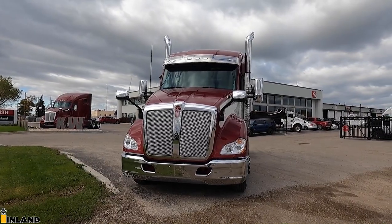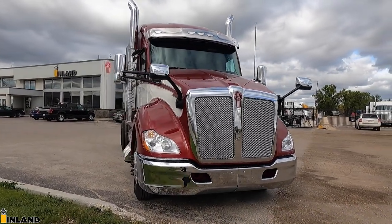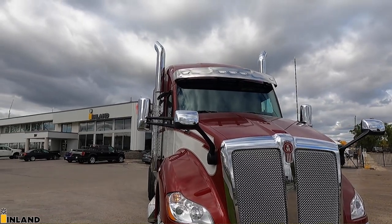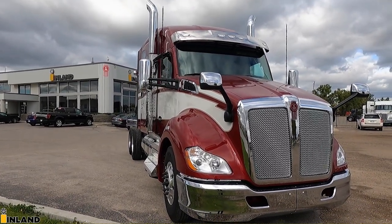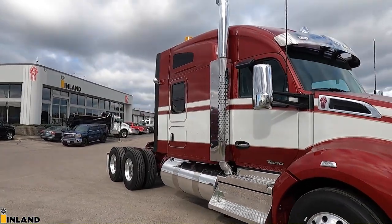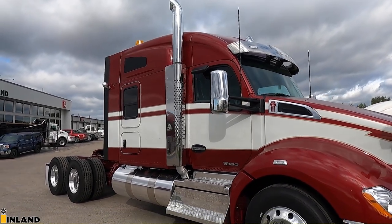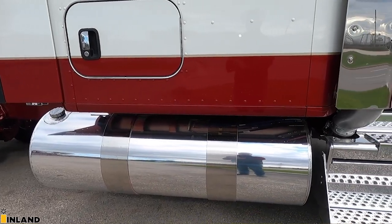This truck is a 2022. It is the old style cab with the old style dash in there as well. We've got a chrome bumper on the front, mirrors with chrome on the hood, and chrome mirrors on the cab. I wanted to accent this truck really nice, so I put as much chrome from the factory as we could — the bumper, the mirrors, and the factory visor. And I was really excited to put the side of cab exhaust on this truck here too.